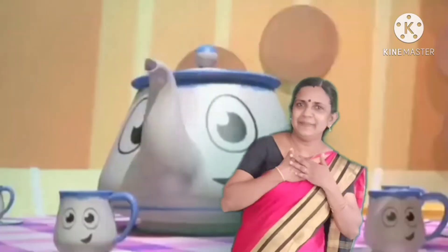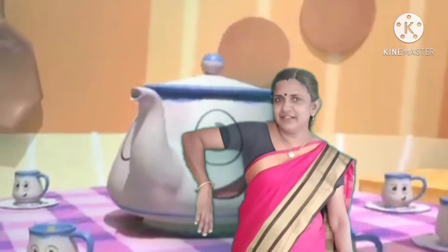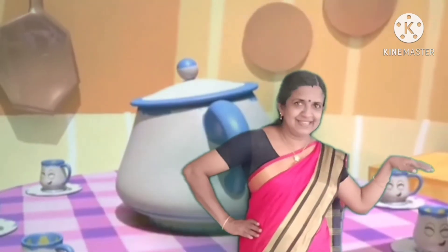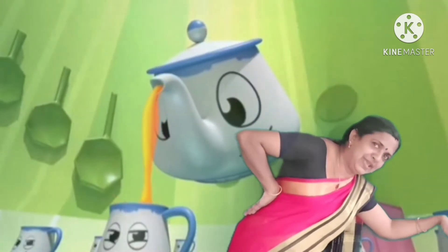I am a little teapot, short and stout. Here is my handle, here is my spout. When I get all steamed up, hear me shout. Just tip me over and pour me out.